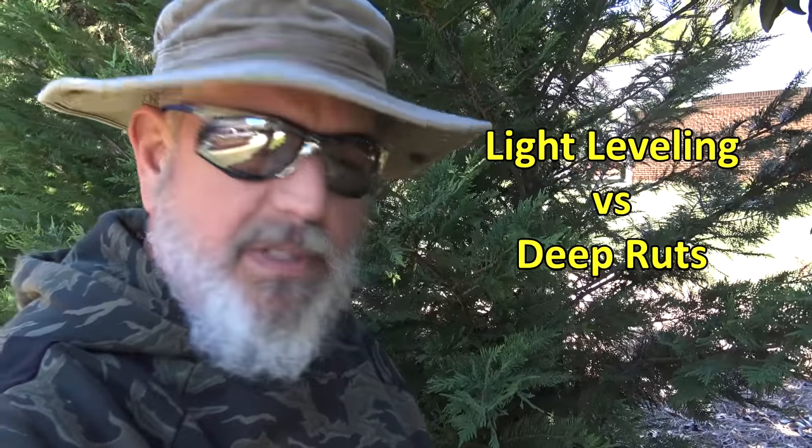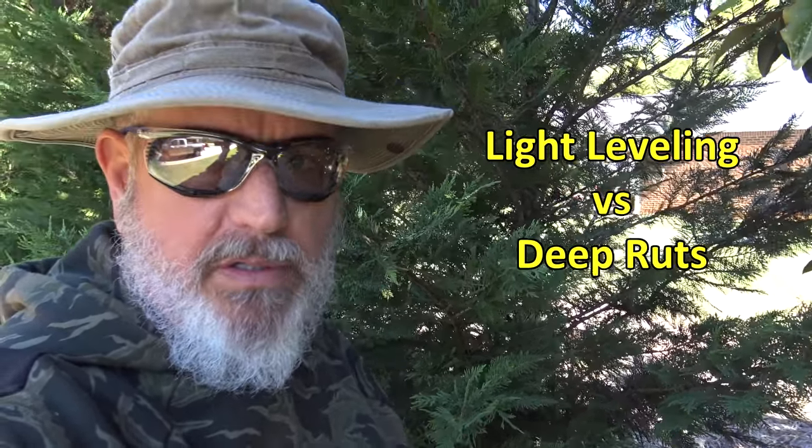Hey guys, there's a big difference between leveling your lawn with a little bit of sand versus fixing large rut marks in it, and that's what we're going to talk about today.